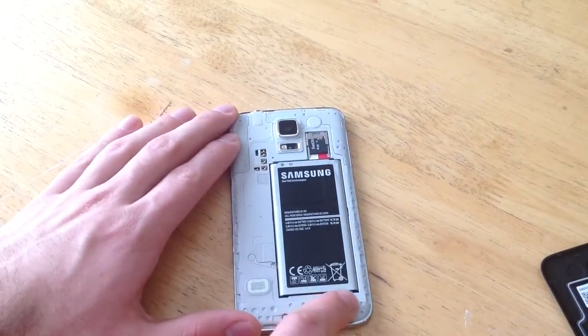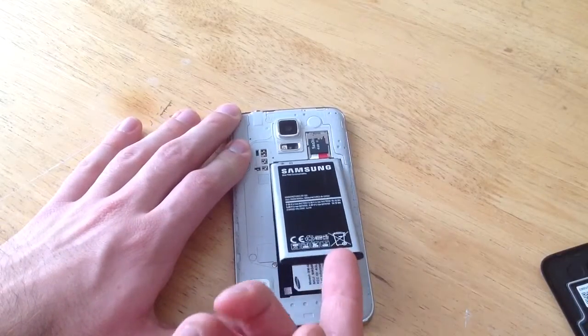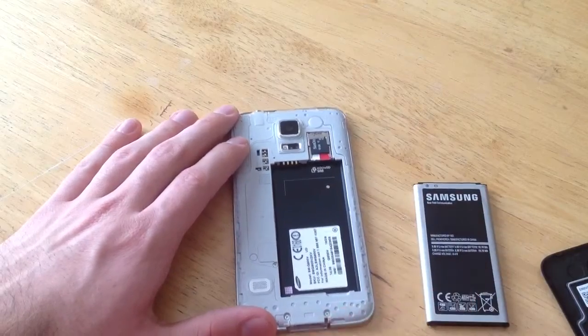So what you want to do, there's a little slot here — remove the battery. Use that little slot, stick your finger in there and just pull up, and the battery will then come out.